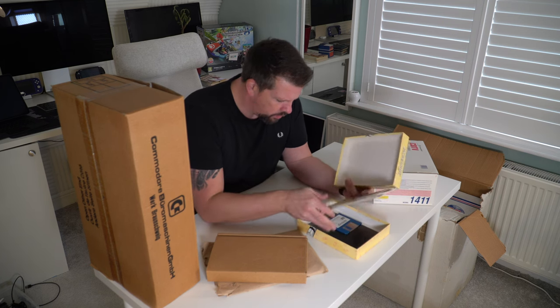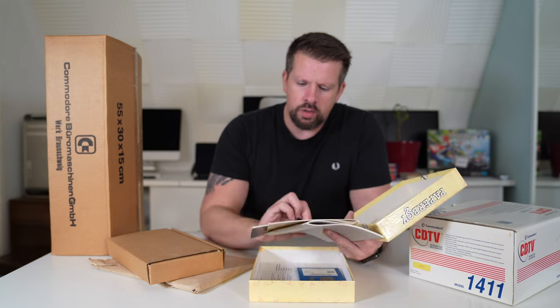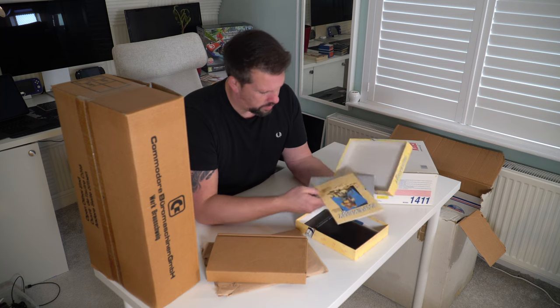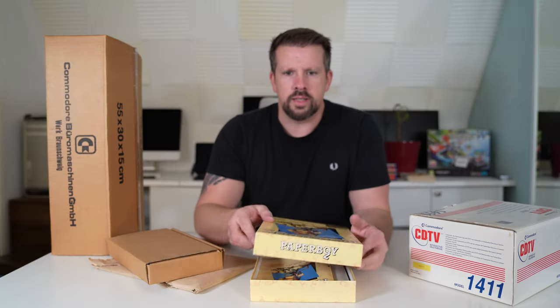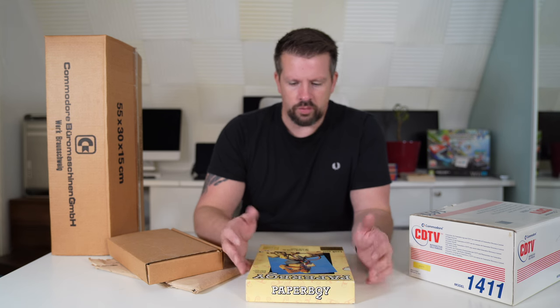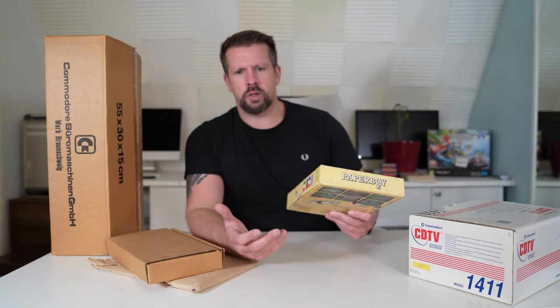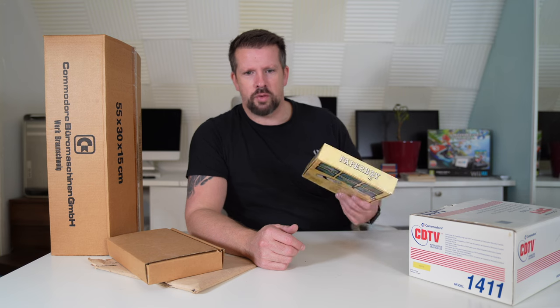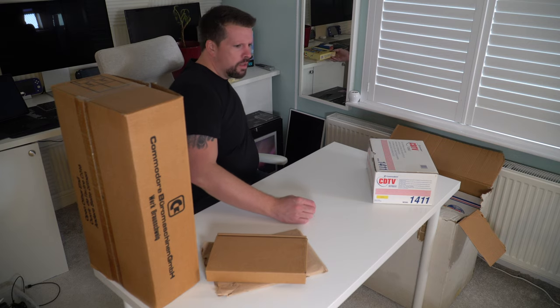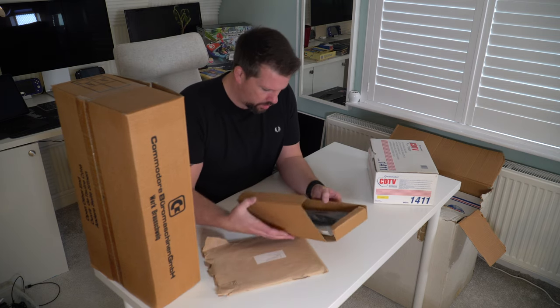What I'm probably going to do between now and the second part of this video is pick up some actual CD TV software, because there's not much point buying a CD TV and then messing around with floppy disks if we're being honest.